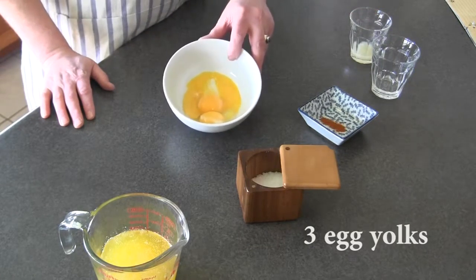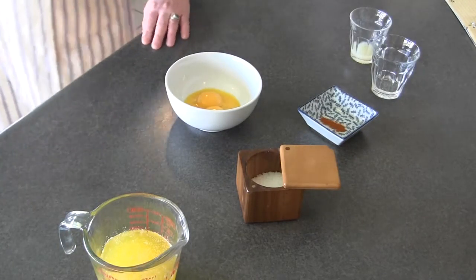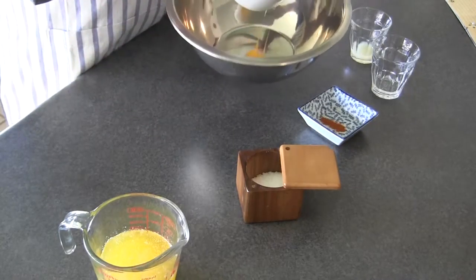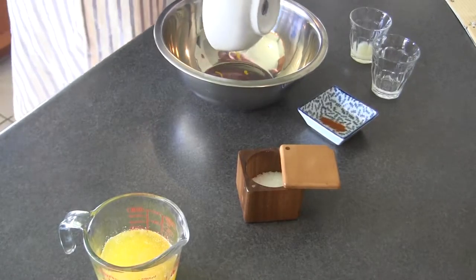These are the ingredients we need to make hollandaise sauce: clarified butter, salt, cayenne pepper, about a tablespoon of water, a tablespoon of lemon juice, and three eggs. And don't worry if you break the eggs — they're going to get broken anyway.